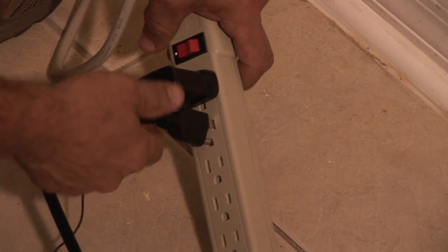I'm Nick Morrow with CJSElectric7, and that's how you best use a surge protector.